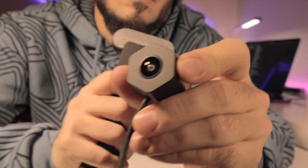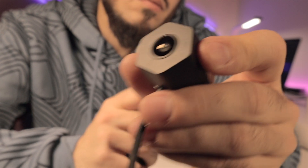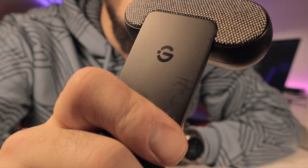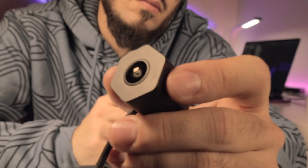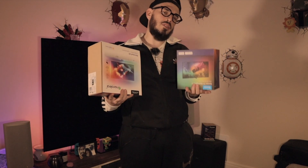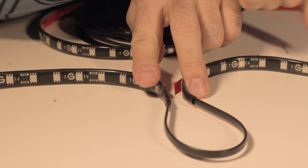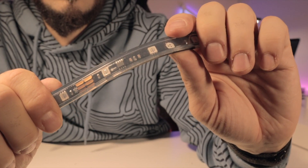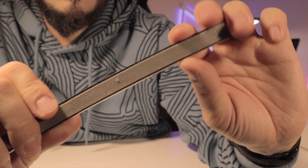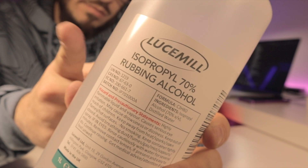If you're still deciding between the GUVI TV Backlight T2 and the Nanoleaf 4D, let's do a comparison. First: installation. I have to give that point to the GUVI TV Backlight T2 — it's so much better when you have separate strips for the top, bottom, and sides. The Nanoleaf is just one continuous strip, the glue isn't the best, and you need to clean your TV properly with alcohol.